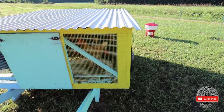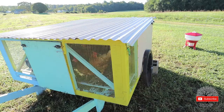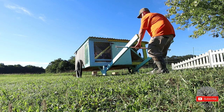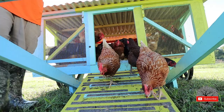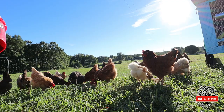Alright guys, you guys ready to come out? I got to wash out your water and get your feed, so you guys have to hold your feathers. Let's move you all to the crest of the hill. Release the cluckins! You guys got some thick grass and clover over here you got to work on.